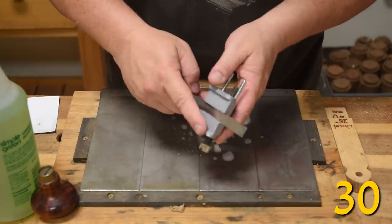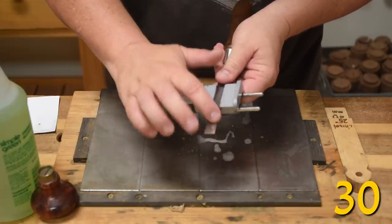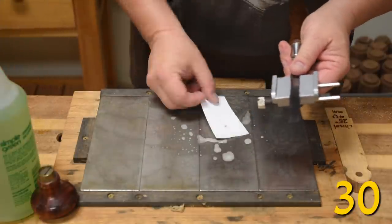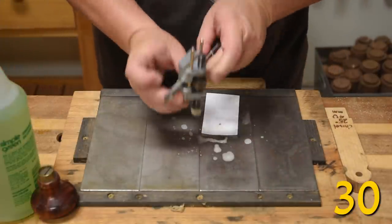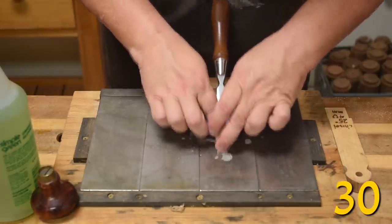If you use a jig in your sharpening and you absolutely positively have to have a micro bevel on either your chisels or your plane blades, you can always just throw a business card down on your stones to raise the wheel up a tad bit to get just that tiny micro bevel.